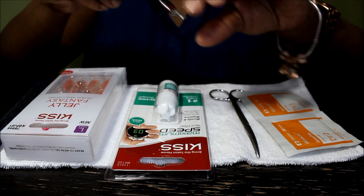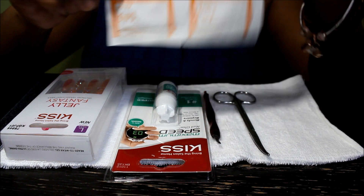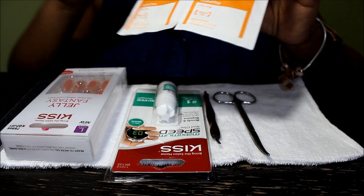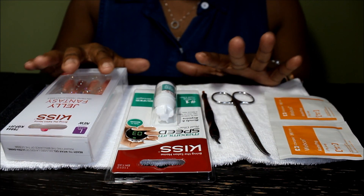I have a cuticle clipper right here and I also have a scissor. I have some alcohol swabs and I'm gonna use these to kind of dry out the oiliness in my nails. I have an emery board right here — these are the things that I have. Hopefully this comes out really well.